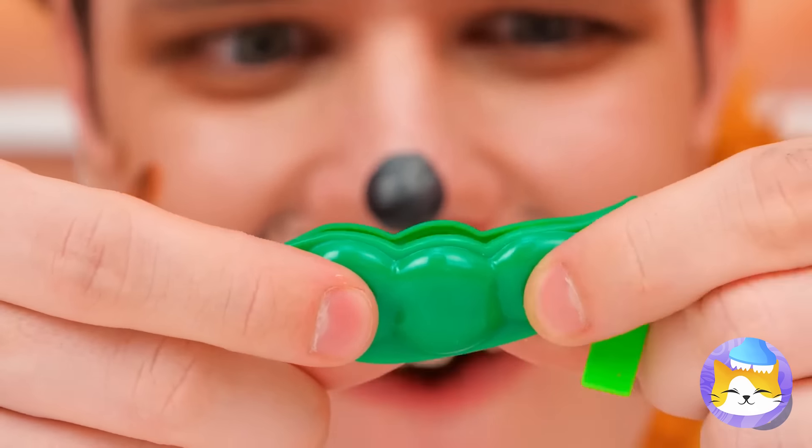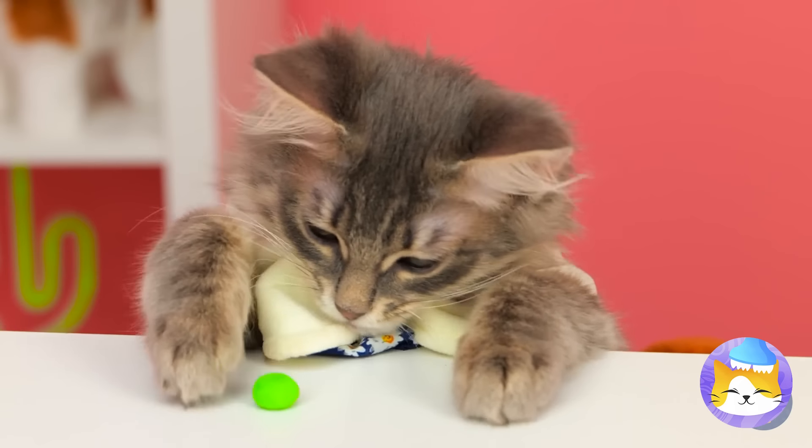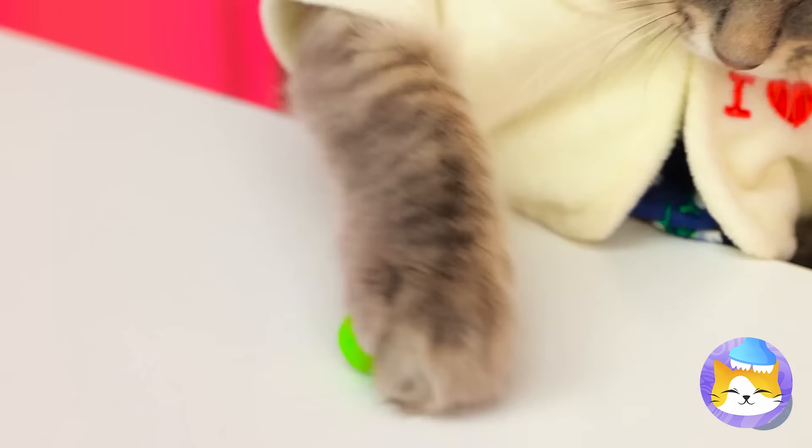When it comes to peas, you don't need a whole pod. You can have tons of fun with just one. Hey, that rhymes.